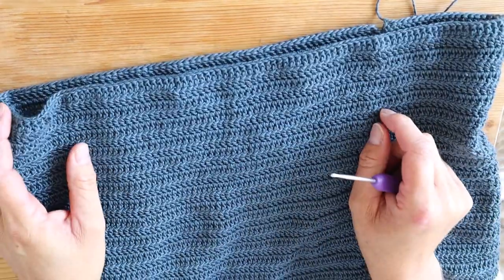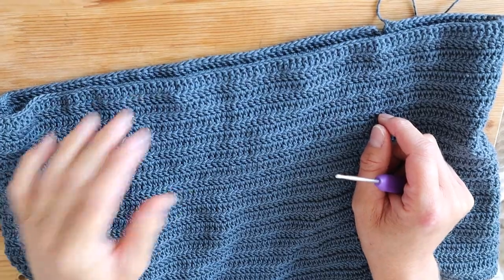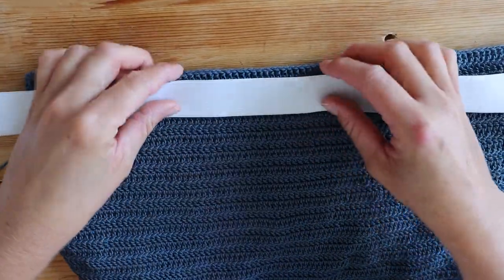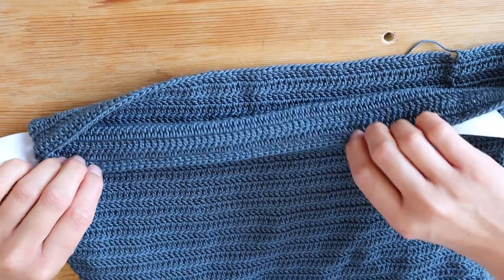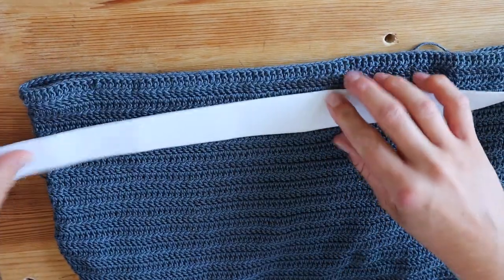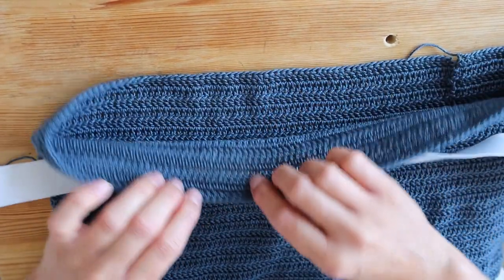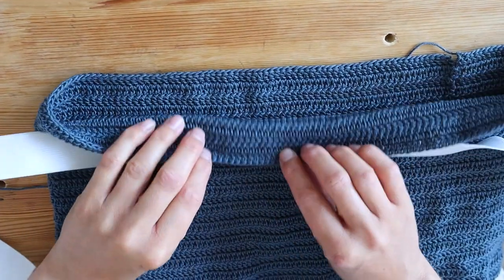I wanted to show you how I insert elastic — this is the method I use for the carry skirt. First, make sure you have enough space here for the elastic. Depending on how wide the elastic is, you need double the space so you can fold the edge around. The edge needs to be tight around the elastic but not too tight, and also not too loose, because then it will just twist around inside.